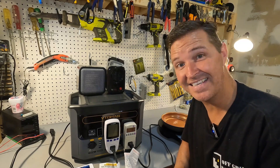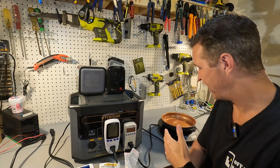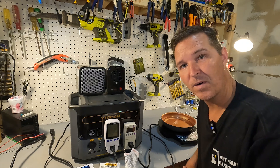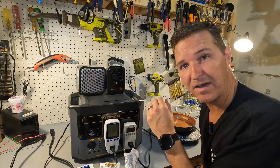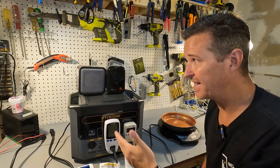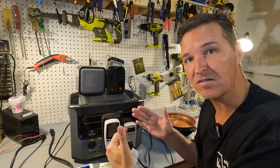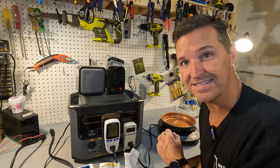Now we're going to do some AC testing on the Vitoomin 1500 watt inverter. I have a new wave induction cooktop that goes up to 1300 watts, a 200 watt heater, and a 500 watt heater. First I want to see if it can power the cooktop on max plus the 200 watt heater — that's around 1500 watts — consistently for a few minutes. Then I'll turn on the 500 watt heater to see what happens to voltage above that 1500 watt threshold.